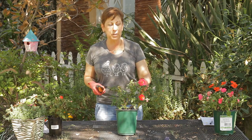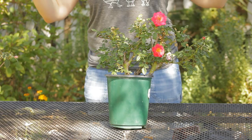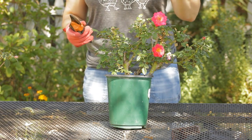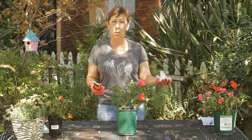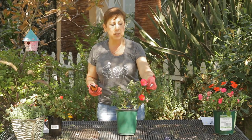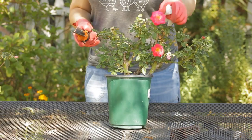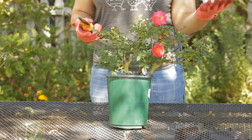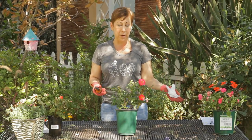Carpet roses are great in that they are low growing and instead of growing up and out they will spread low and out. So they're really great for the front of a border or along a walkway. They tend to have much smaller leaves as well as smaller flowers, but because they're evergreen you don't necessarily have to dig them up and you can plant other annuals around them.